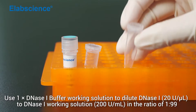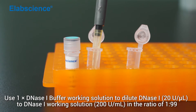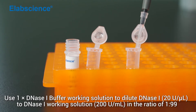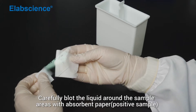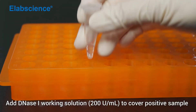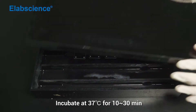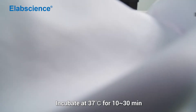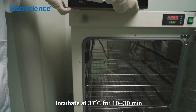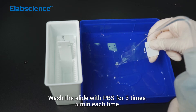Use one-time DNS-1 buffer working solution to dilute DNS-1 to DNS-1 working solution in the ratio of 1 to 99. Carefully blot the liquid around the sample areas with absorbent paper. Add DNS-1 working solution to cover the positive sample. Incubate at 37 degrees for 10 to 30 minutes. Wash the slide with PBS 3 times, 5 minutes each time.